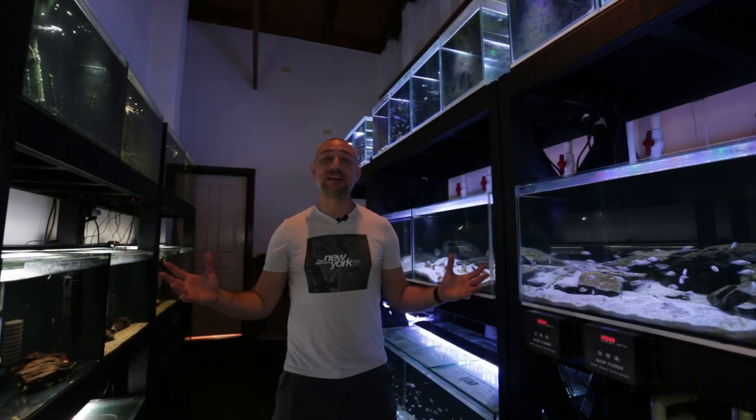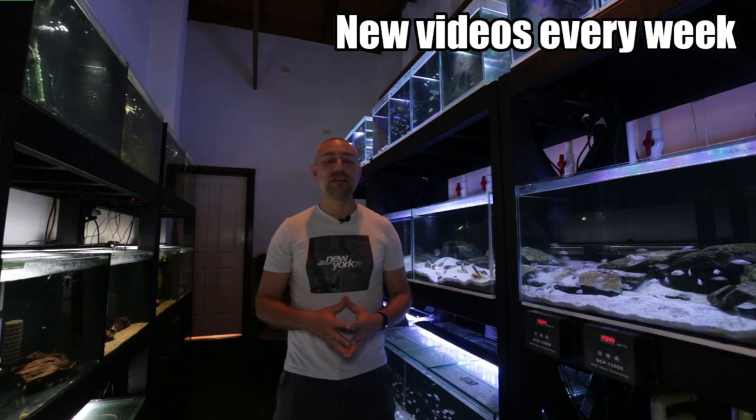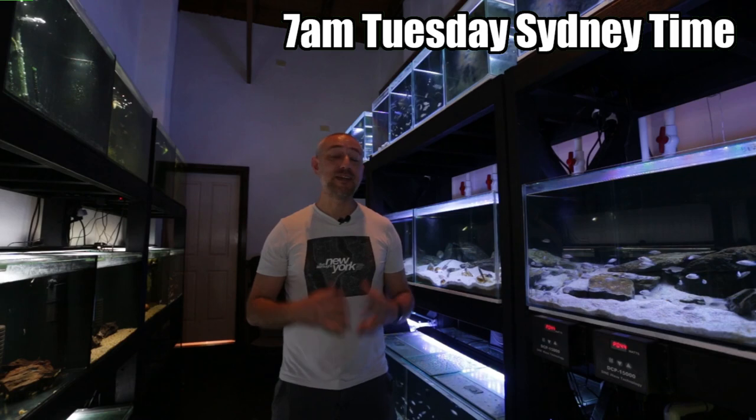G'day guys, Jason here. Welcome back to my fish room. So in this week's video, I've got a bit of an announcement to make. If you've been on my channel for a while now, you know that my cousin Adam has a fish room as well. In fact,